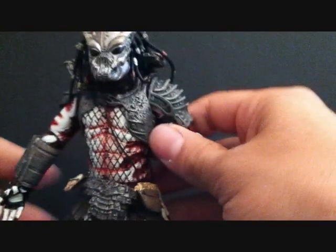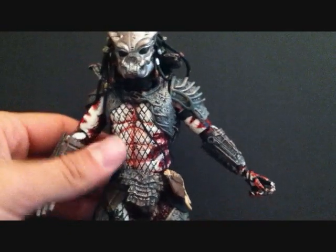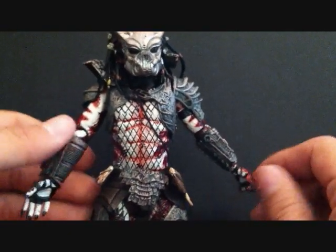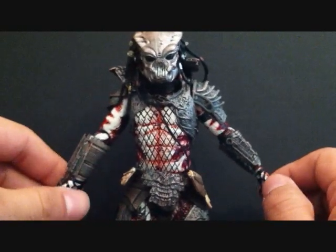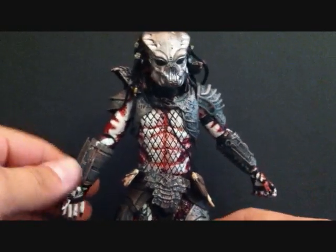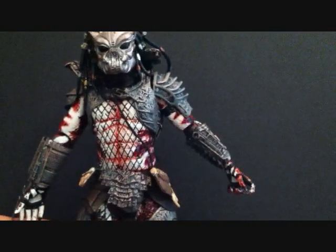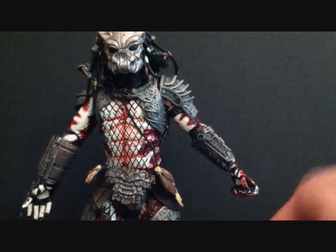I had just gone to the store and saw a seller had them for sale, so I grabbed them. I didn't pick up the third predator at first, and everybody was leaving me messages asking why — that's the one everyone's looking for. But I ended up picking them all up, so I have all three now. Expect reviews on all of them. This predator here is just very very nice.